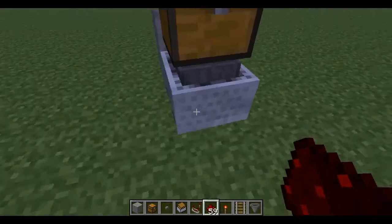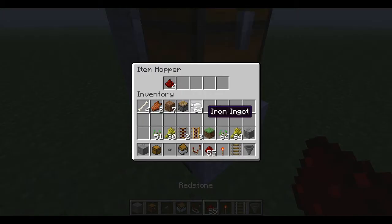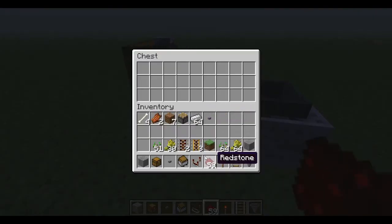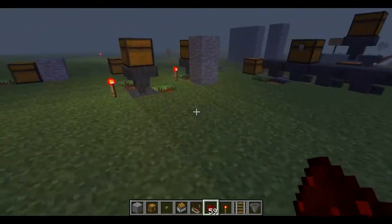Another thing you can do: hopper minecarts will suck out items above them. But they will not suck out items from just beside them — so you can place all the stuff you want in there, but an adjacent minecart hopper will not suck it out.